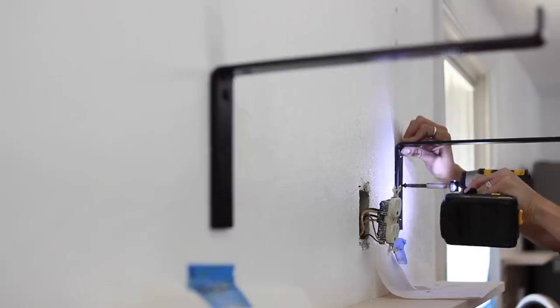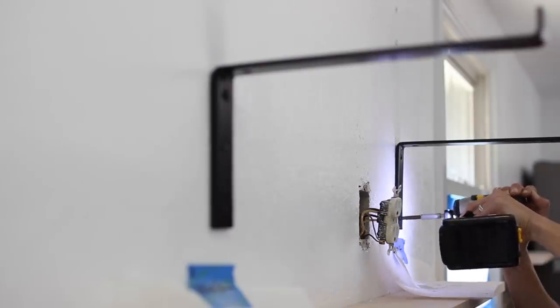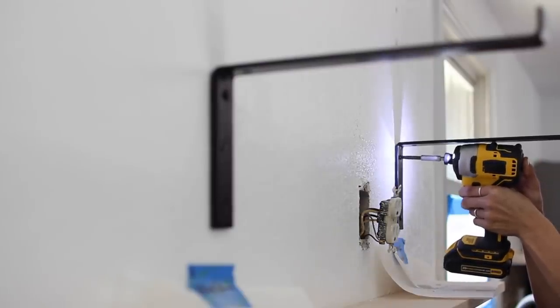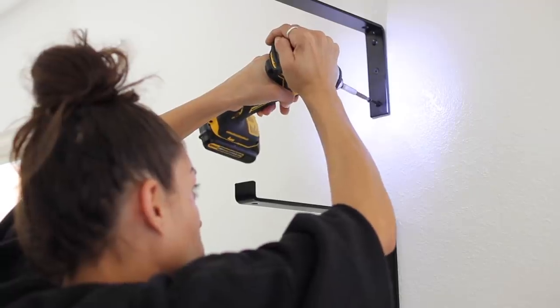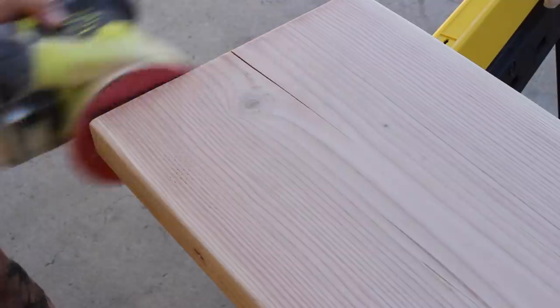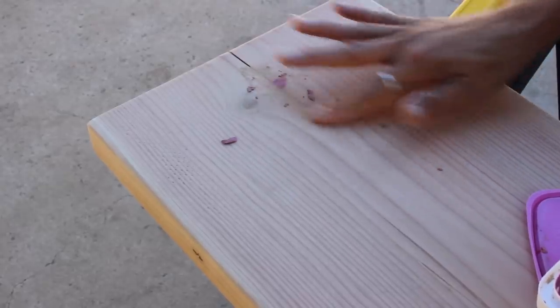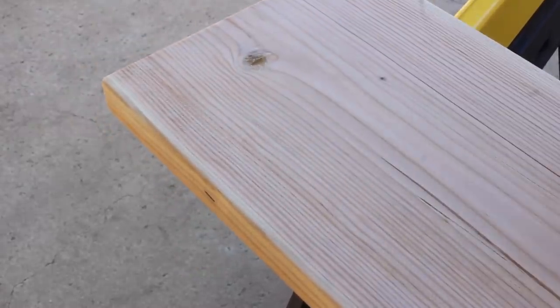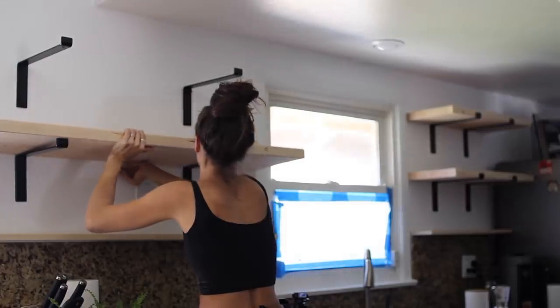I decided to extend the shelves on the left-hand side all the way to the window since we're building that privacy fence and those windows will be blocked from the street. Instead of using butcher block like we did for the kitchen addition — which looks stunning but is fairly expensive — I used two-by-twelves cut down to the length of each shelf. This gives that thickness to go over the lip of the bracket and looks very similar to butcher block. If Holly wants to upgrade to butcher block later she's welcome to, but I wanted to show you don't have to buy butcher block to get this look — you just have to sand it down and give it some extra love.